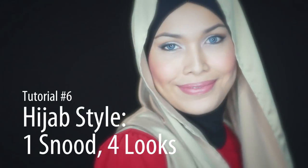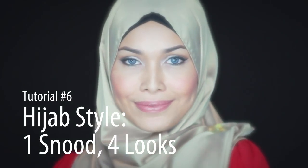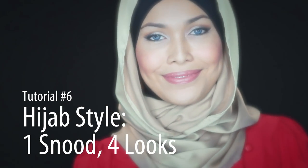The snood scarf, or a turbulent neck scarf, was first intended to be used as a neck protector or warmer, worn in colder climates. But you can now find the snood available in a variety of fabrics more suitable for a warmer climate like Singapore.